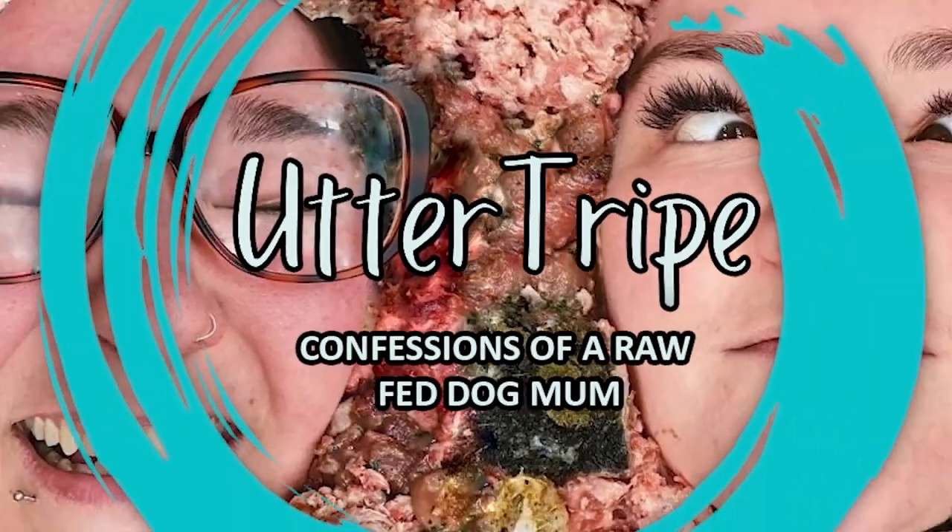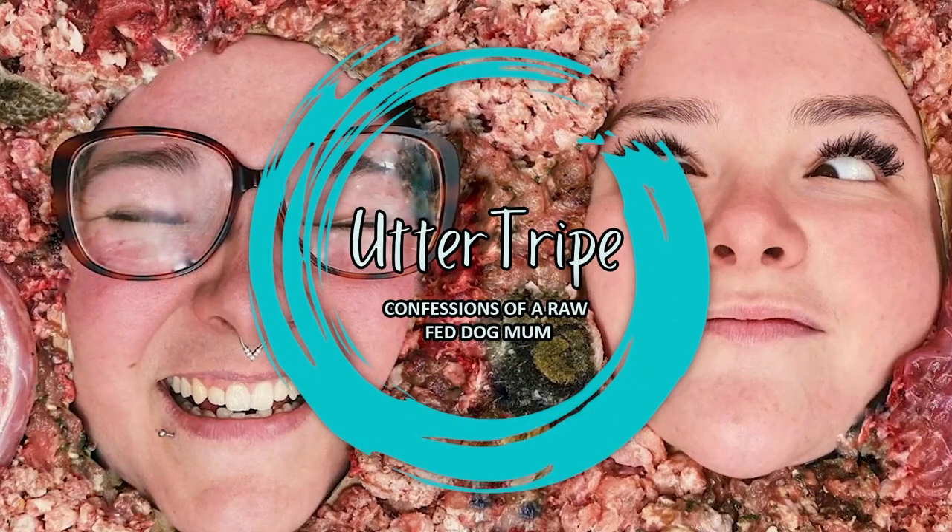Hi, welcome to Utter Tribe with your host Yaz and Steph. Hi everyone and welcome back to Utter Tribe, I'm your host Yaz and I'm Steph, and we're bringing you Confessions of a Raw Fed Dog and Ferret Mum. That's a new introduction — a little hint of what we're going to be discussing first.